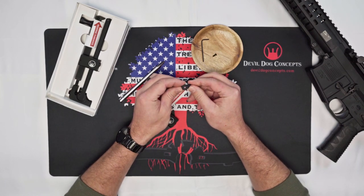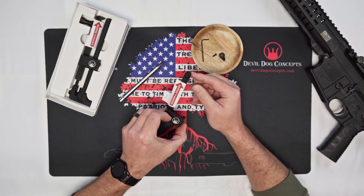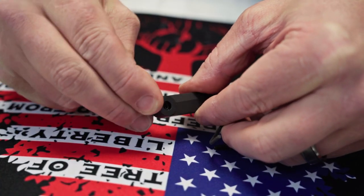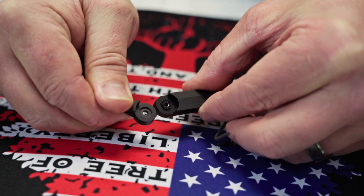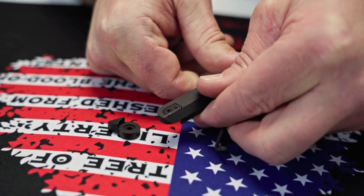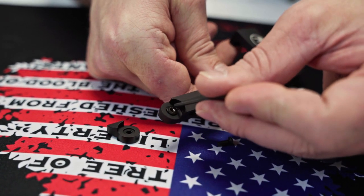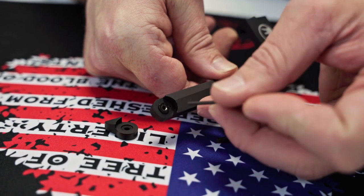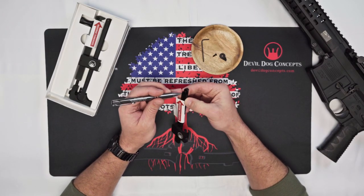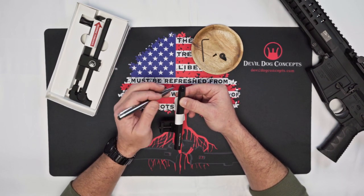It has a recessed portion here, and that recessed portion is designed for this block. This block right here has these little grooves coming out the other side. Those actually help lock down this adjustable tip in place, so you don't need any locking washers or any other form of compound to lock it in place — it'll just lock itself when you tighten it down. That block is also roll pinned into place so it won't come out.